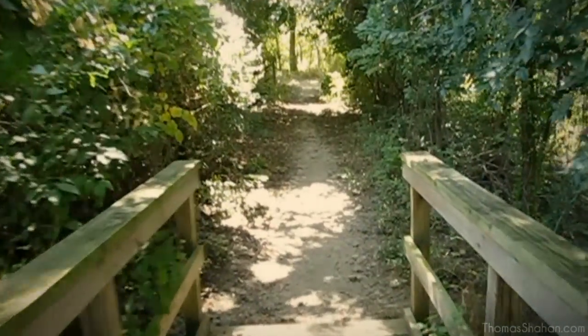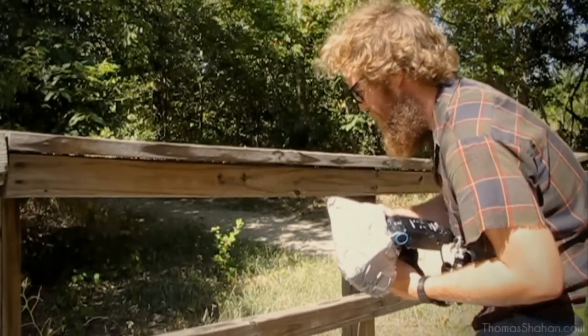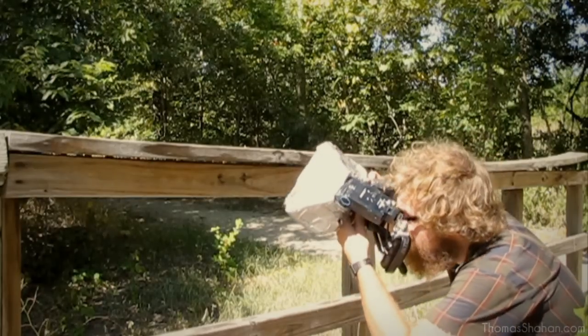But thankfully, with digital photography, there's no penalty or restraint by film cost. So there's no excuse not to take hundreds and hundreds of photographs, and eventually you'll get that one good shot.